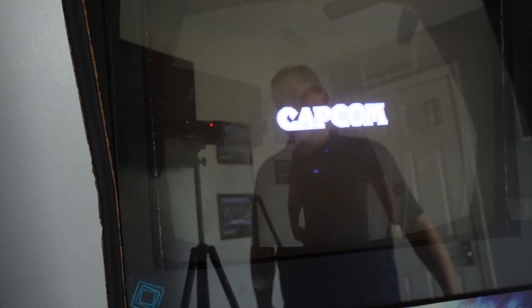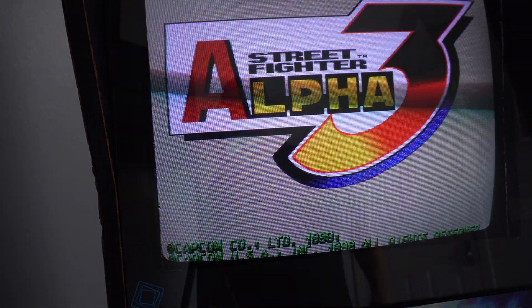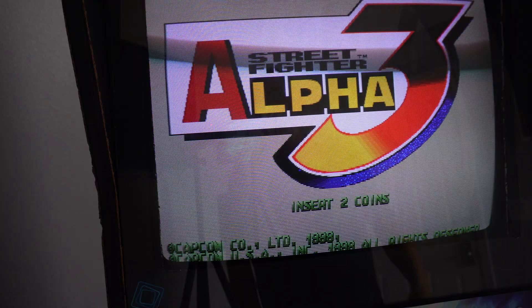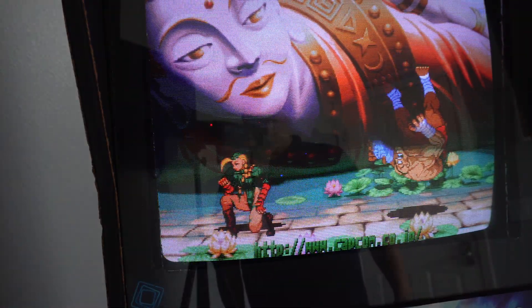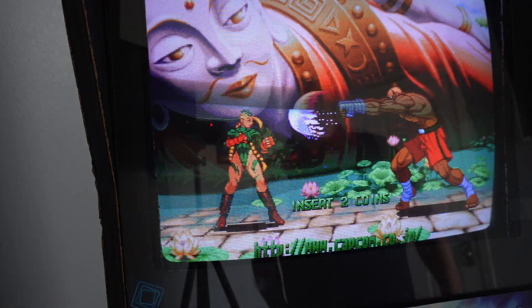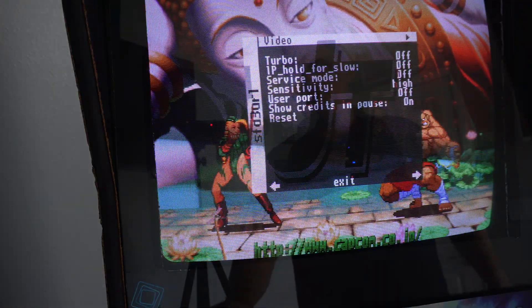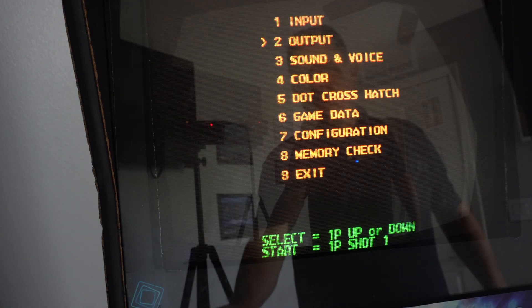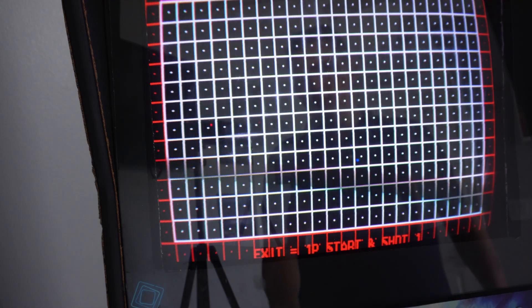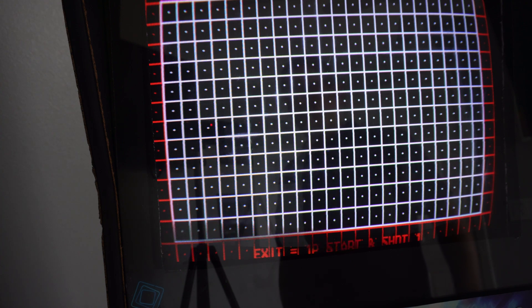My battery died on me while I was making that last video segment and adjustments on the screen, which I've just completed. But I'll throw it back out of alignment and show you how I adjust this. One of the first things I do is get a game I play a lot — like CPS2 — and get their test patterns up on the screen. If you go into the service menu on these games, you can usually get test patterns like this.